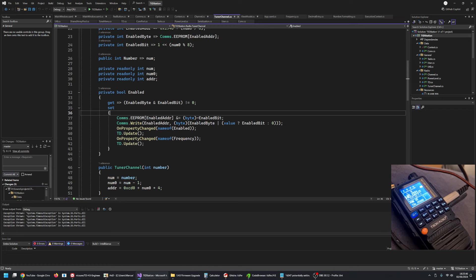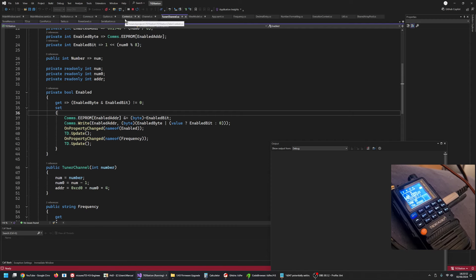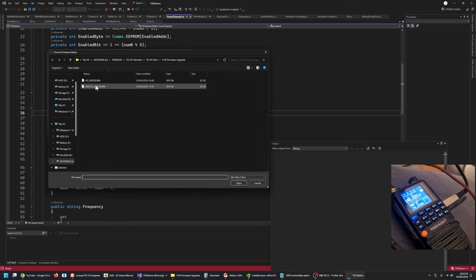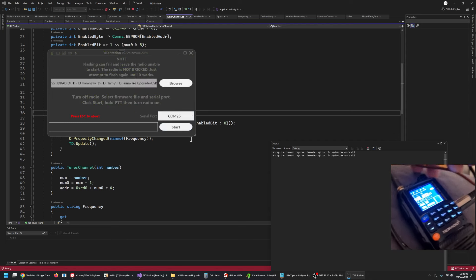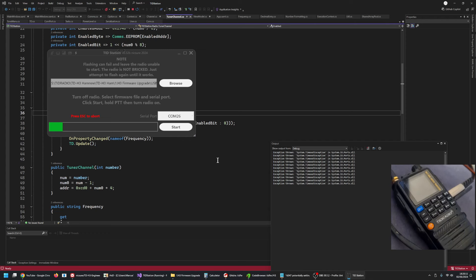So what I'm going to do now is start the station software and flash my modification. Click start here — I'm doing this with one hand because I'm holding the phone with the other. There we go, and we are flashing.